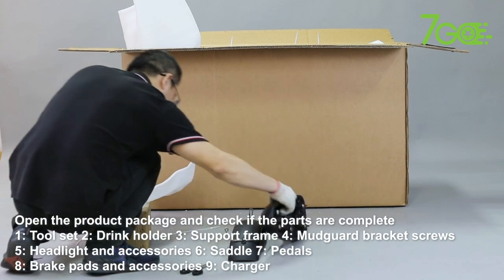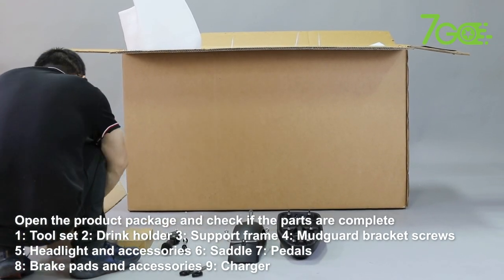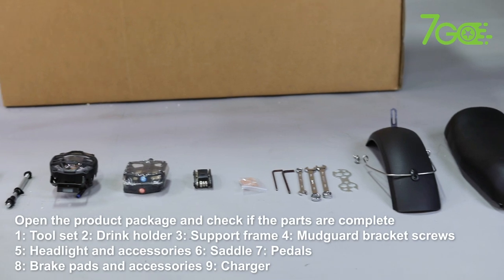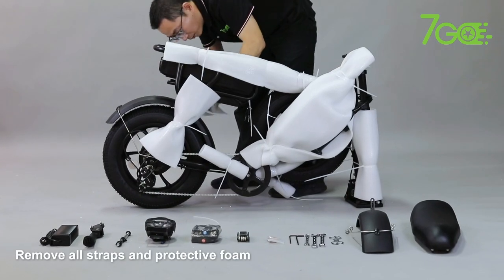Parts included: 1. Toolset. 2. Drink Holder. 3. Support Frame. 4. Mudguard Bracket Screws. 5. Headlight and Accessories. 6. Saddle. 7. Pedals. 8. Brake Pads and Accessories. 9. Charger. Remove all straps and protective foam.